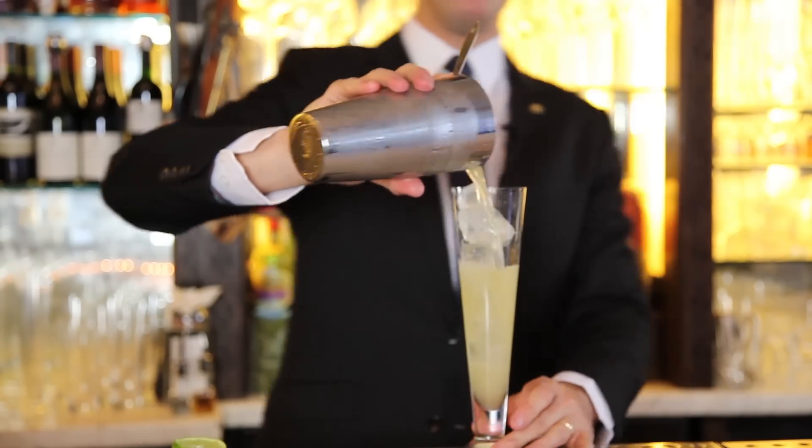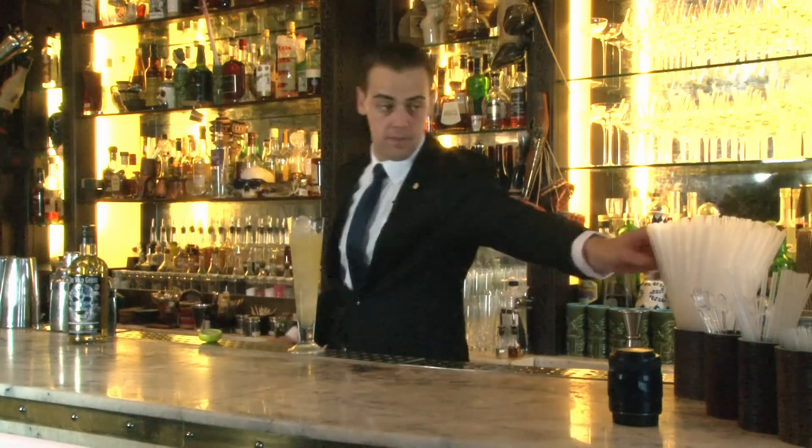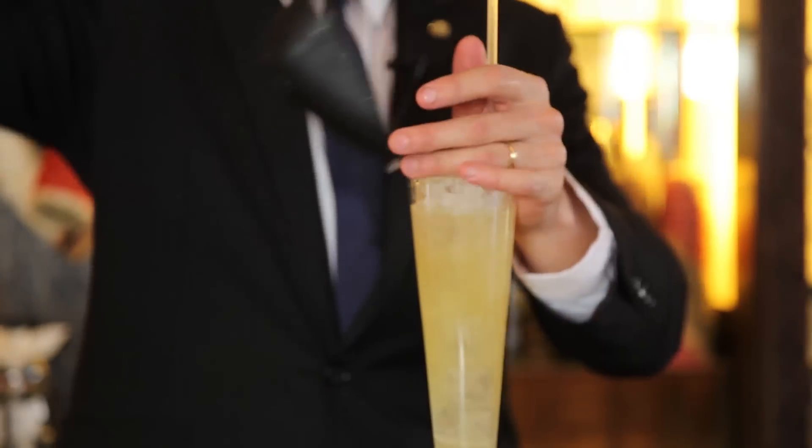And your Wild Geese Rum Mule is ready. We top it up with some crushed ice and a long straw.